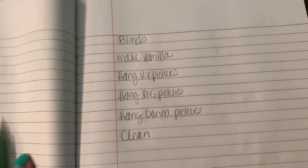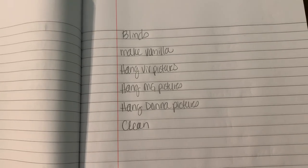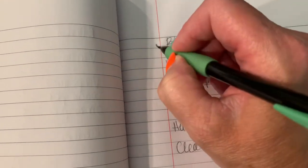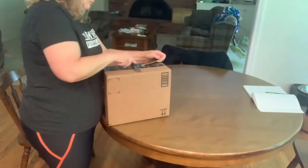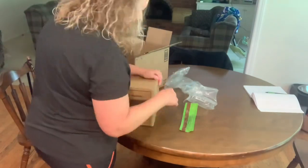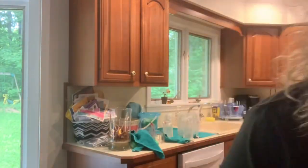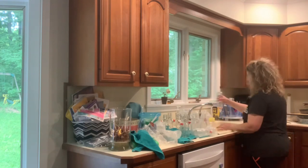I wrote myself a little list of things I wanted to get accomplished in this video. The blinds were the top one, so we're going to go ahead and check that right off the list — and I'm even going to give myself a little star. There is no bigger confidence boost than to do something you were nervous about and accomplish it. And you know what else? There's no bigger confidence boost than trying something you were unsure of and making a mistake, because that is how we learn and get better. So I feel like I could just accomplish any dang thing right now.